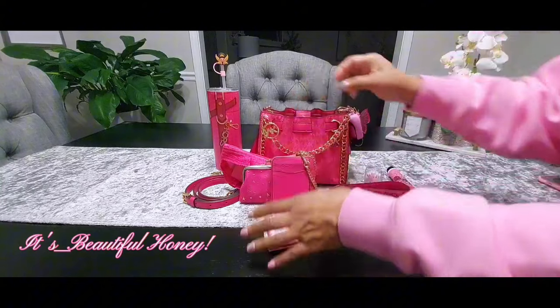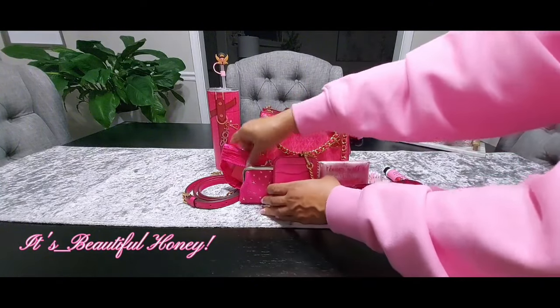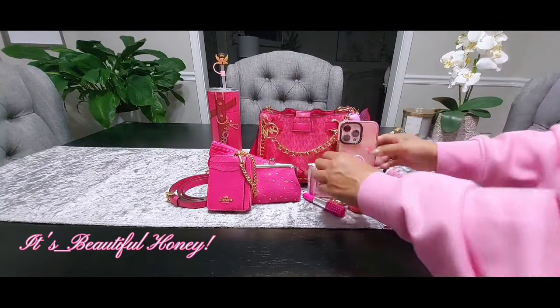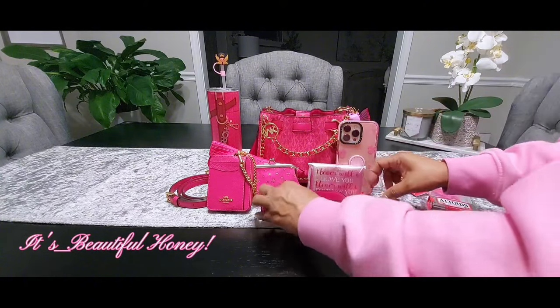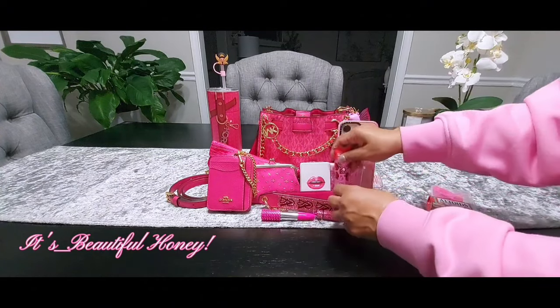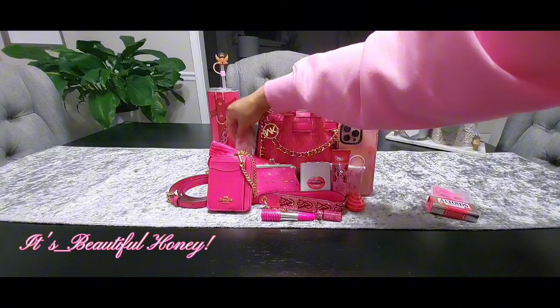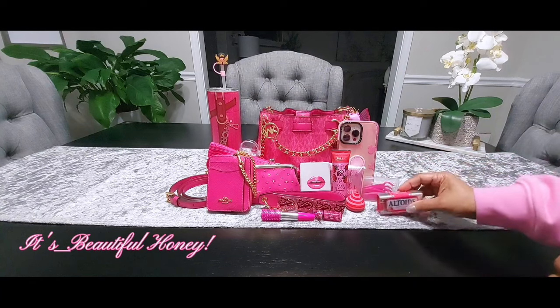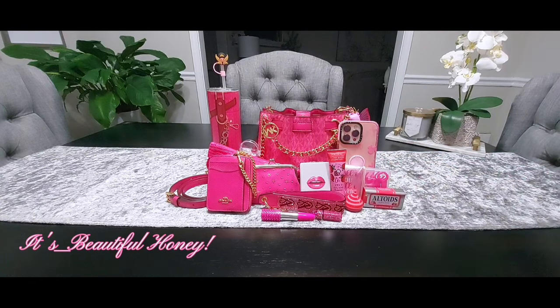That's everything I had packed inside — small bag, short video! I'll get everything set up so you get a complete look at everything. I hope you all enjoyed this video. If you did, go ahead and hit that like button, leave me a comment, and if you're not already, I'm going to ask that you consider subscribing. I'll see you all in the next one!